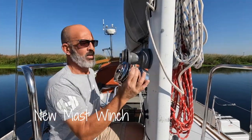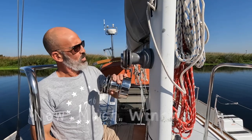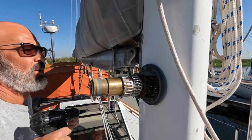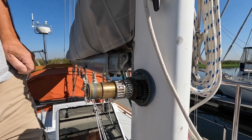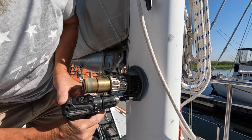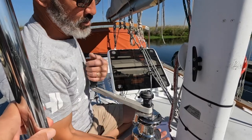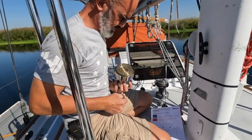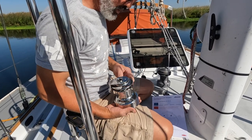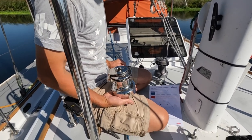We got a new winch for the main halyard. I think this is going to be better than what we had before. None of these holes are going to be in the right spot, so I'll have to drill them all out again. This is a two-speed Anderson 34. They're made by Ronstan, and they're not that expensive comparatively speaking to Lewmars and Harkins and all that.